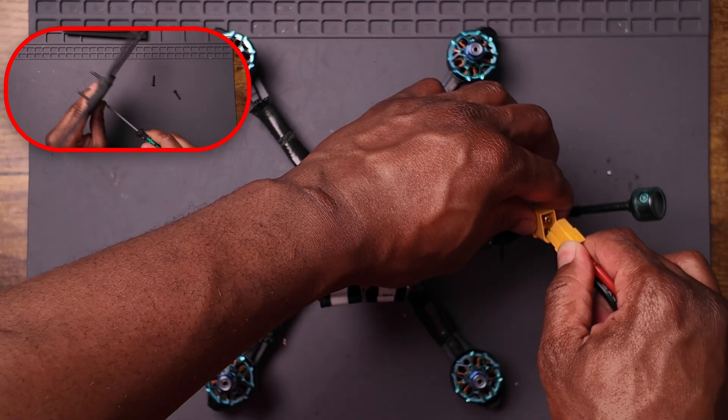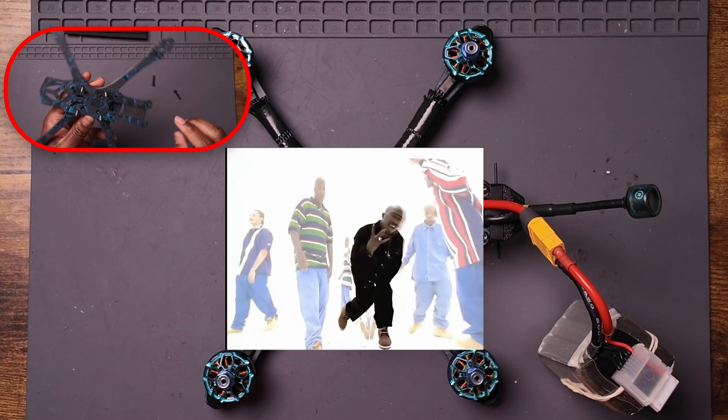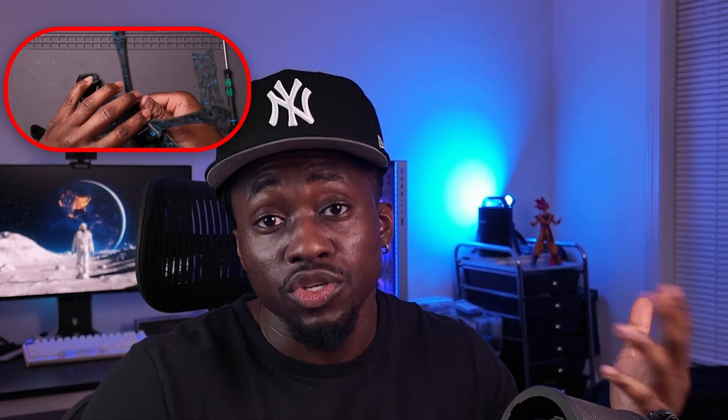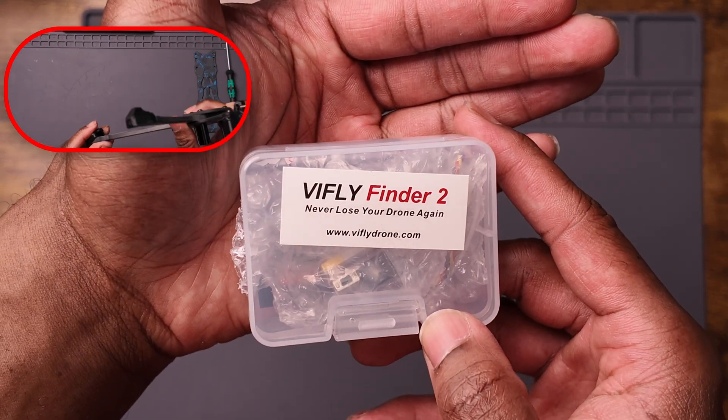I flashed BlueJay to the ESC for the first time, which is a new thing for me to do, but a very easy thing to do, and I got to choose some new startup music. The frame comes with a buzzer, but buzzers that come with pre-built frames usually suck because when the battery ejects, they don't work. So I ended up replacing that buzzer with a V-Fly Finder 2, which is awesome — it's loud, and if the battery ejects, it'll still work. I also used that on my other build.